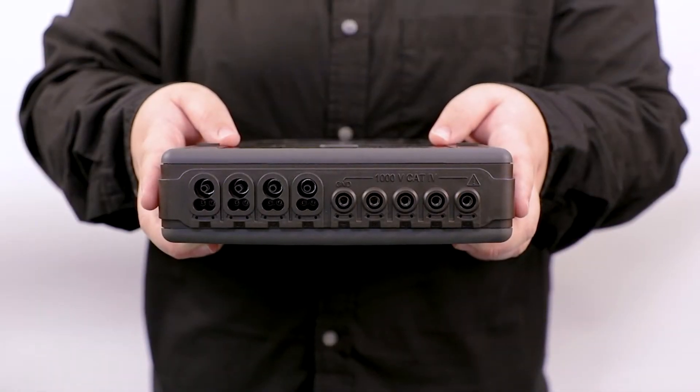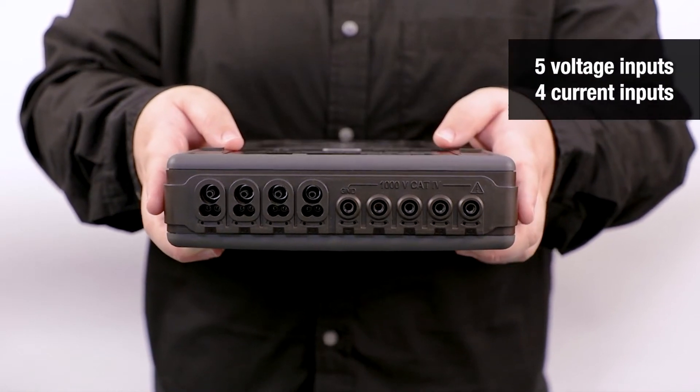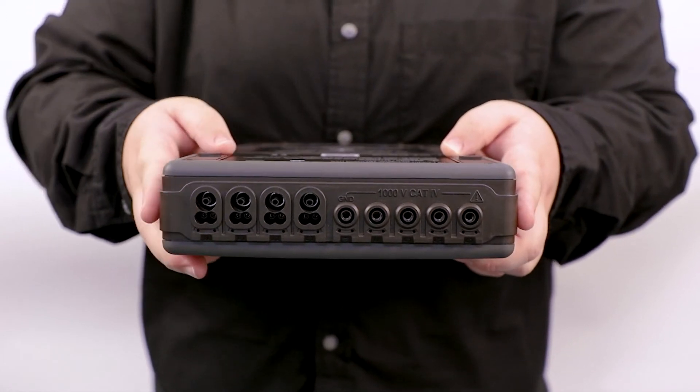Mechanically speaking, the PowerPad 4 model 8345 has five voltage inputs and four current inputs, which are totally isolated from one another.